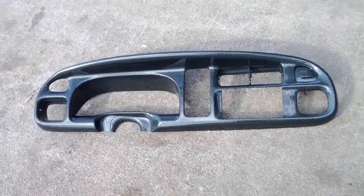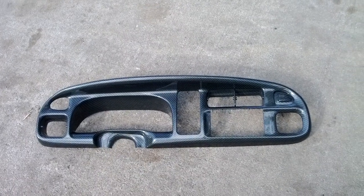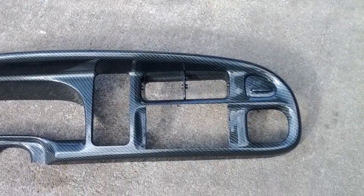Now this is a second gen Dodge Ram — I think 96, don't quote me on that, 96 to 01. I know in 02 they changed, but this is your second gen.